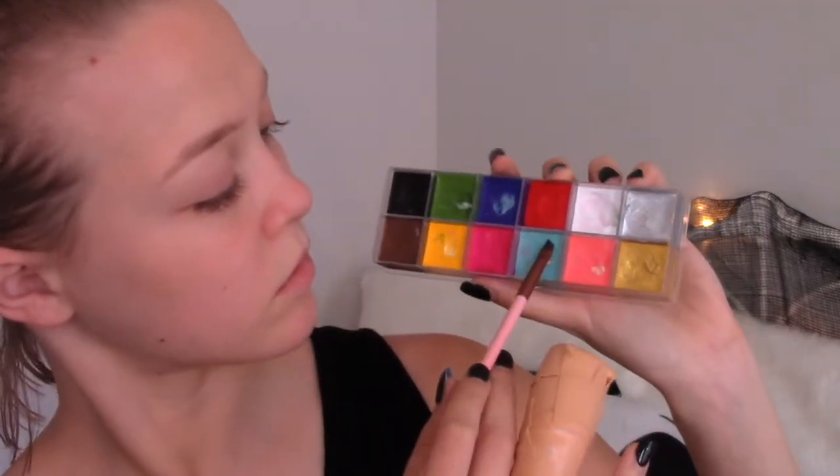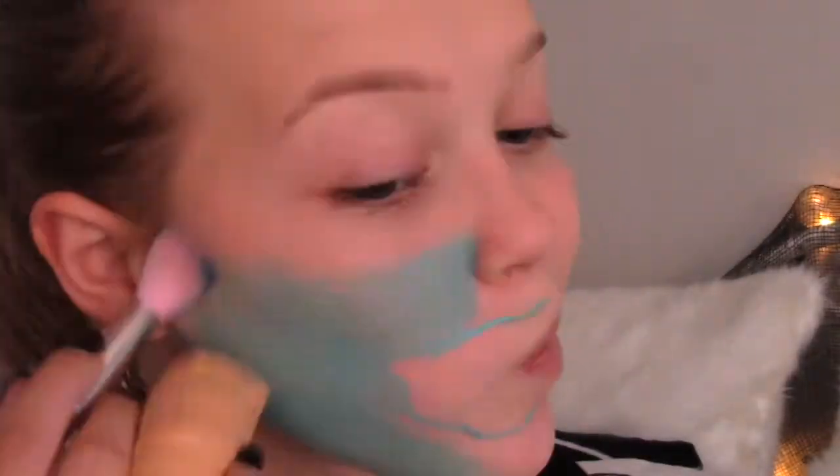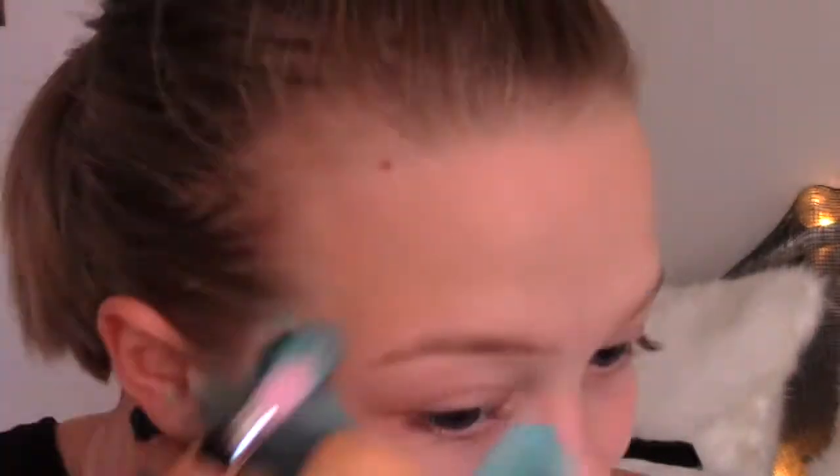Starting off with an angled brush, I'm dipping it into the blue, which is the color I chose for this, and then I carved out the shape of my mouth and then covered the rest of my face, excluding the areas where I knew I was going to be putting other colors and shapes.